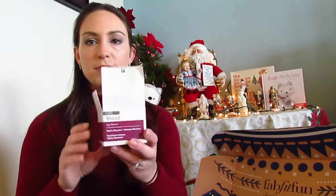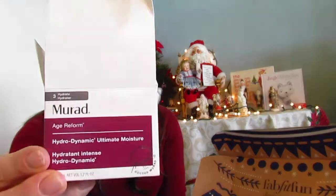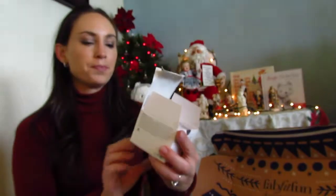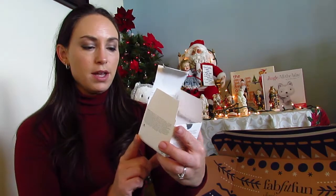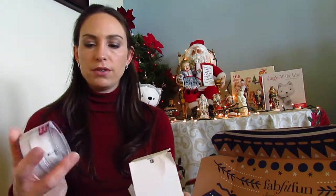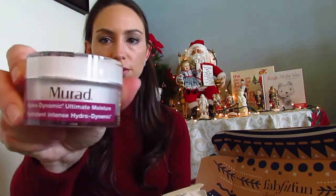The add-on I ended up getting is this Murad Age Reform Hydrodynamic Ultimate Moisture. It's actually a lot bigger than I thought — definitely full-size, which is what's great about FabFitFun: you get full-size products. It also comes with a little scoop so you can use it without contaminating the jar. This time of year my skin gets a little dry, so I'm excited to use it. I think it was $19 as an add-on, though it's normally a lot more.